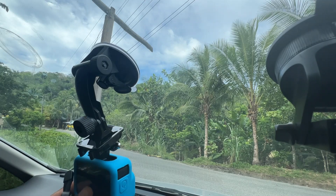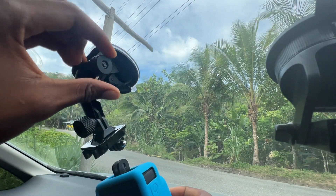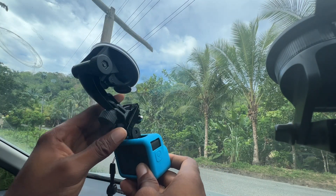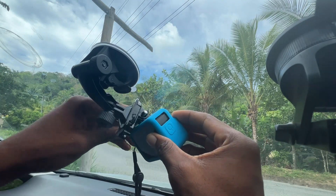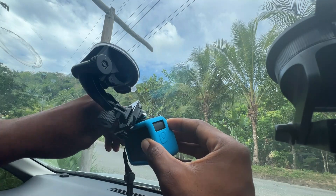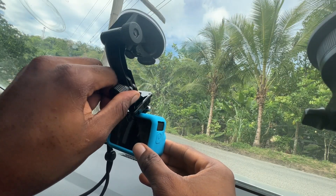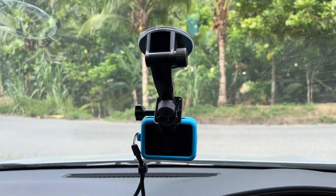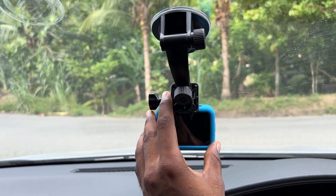This part can sway in the direction we want it, so we can put our GoPro onto right here. Let me just put this up against the glass just like so, and we can put our GoPro on right here. As you can see, I can tighten it up right here.